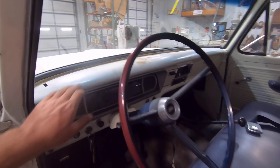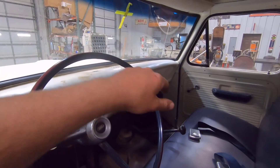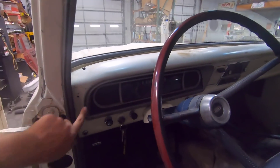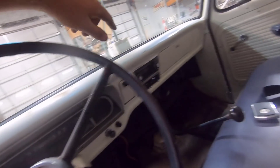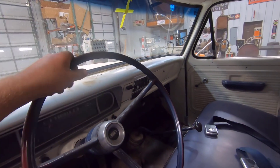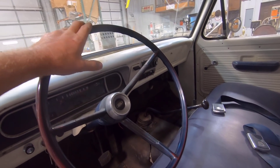Now it's time to work on the dash pad. First off, to install the dash pad, we have to take out the gauge cluster and take out the glove box liner, because you've got to get access to the bolt holes up in here and right here and there's one right there — above the radio and above the glove box. So you have to take those things out to get access to those little bolts or nuts. I'm going to get after that and see if we can get that dash pad in.